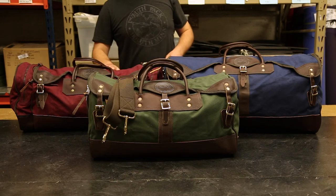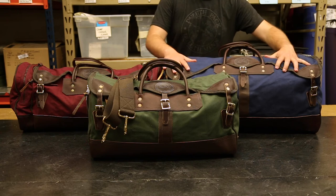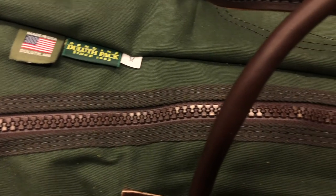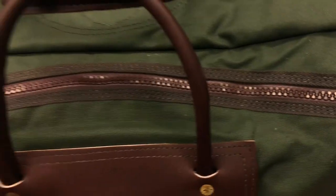All of these duffels also come with our iconic buckle closure design which looks great on these bags, but also to make sure that none of your items fall out, they have a zipper pocket underneath on top so that you can seal this up and make sure that nothing falls out.